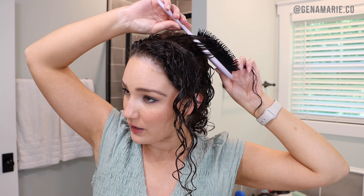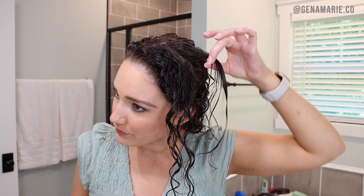Do you struggle with brush styling your curls? If you're feeling frustrated by this popular styling technique and you just can't seem to get it to work for you, I'm here to help. I've compiled seven of the most common problems that you all submitted to me that you experience when brush styling, and I'm offering various solutions that should help you out.